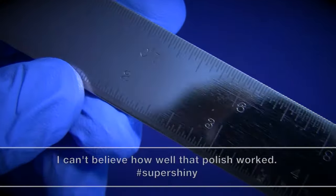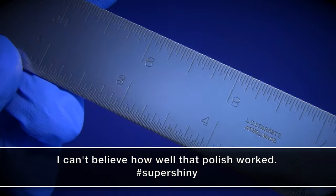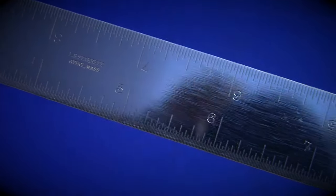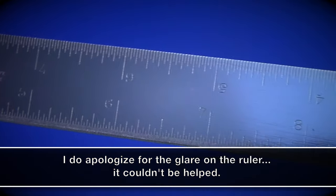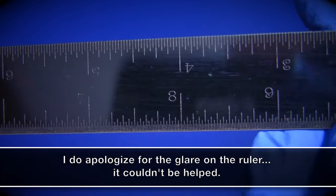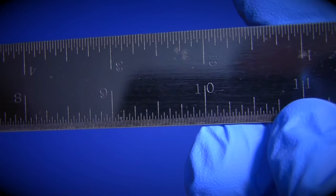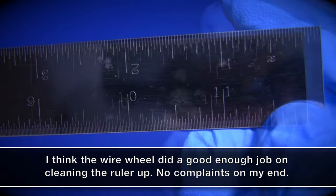And here we have the finished Starrett ruler. You can see here that not all the scratches came out of the ruler, and I'm perfectly okay with that. I honestly do not mind the character that still remains. I'm just happy to see I gave it a more uniform look, all while maintaining the integrity of the logo and etchings on the ruler, because honestly, those were the things I was most worried about.